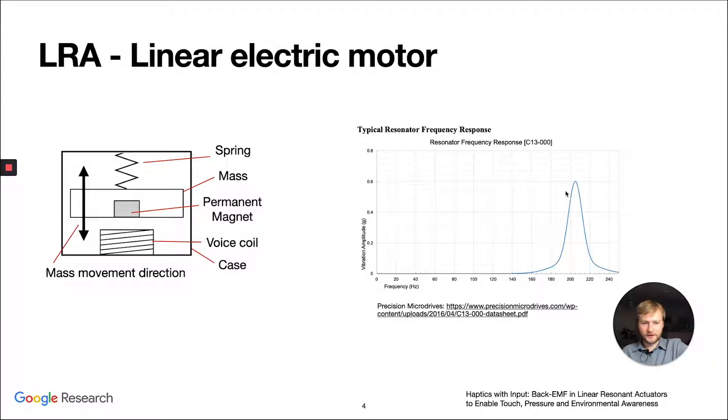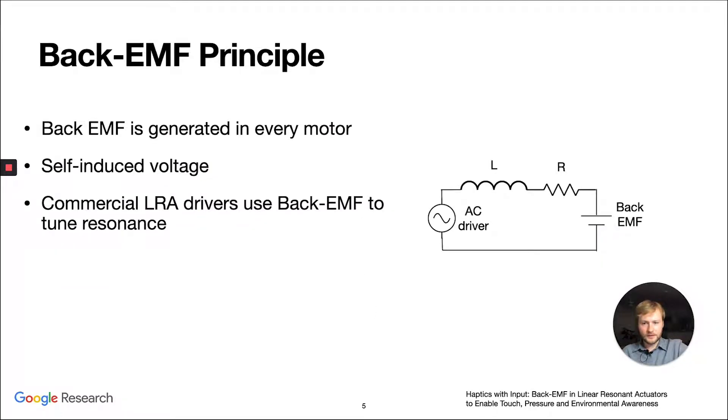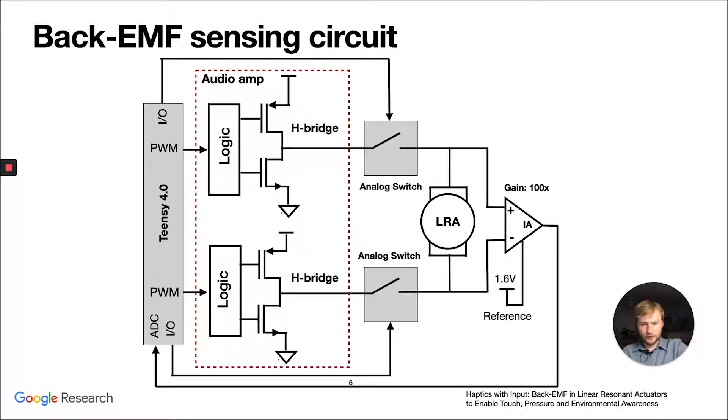As you can see on the graph on the right, the LRA has a very narrow frequency response, and this is to increase the vibration amplitude as well as to decrease power consumption. The other idea here is using back-EMF for sensing. Back-EMF is generated in every electric motor, and it's a self-induced voltage from changes in the magnetic field. The commercial LRA drivers use back-EMF to tune the resonance.